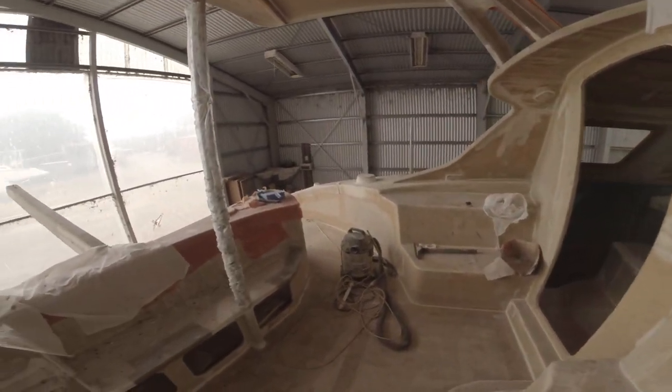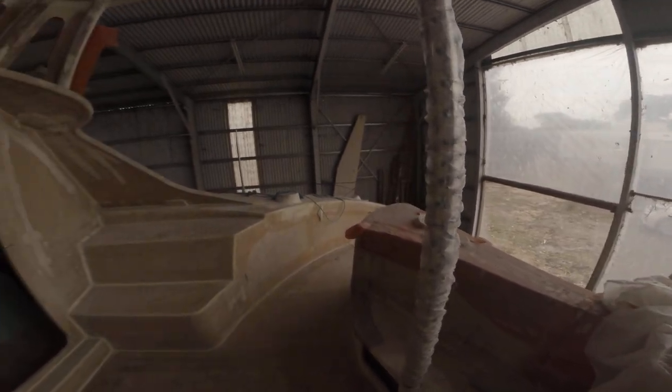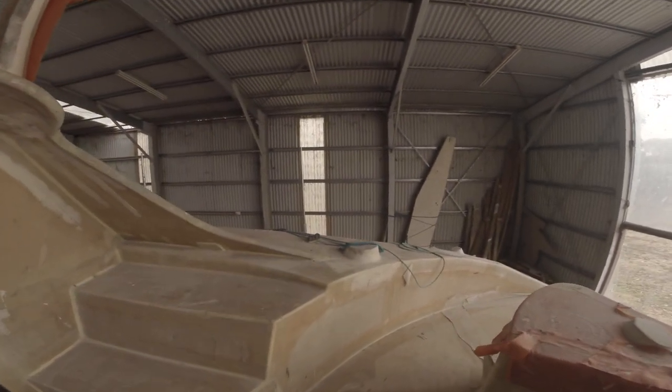But he's built a nice boat. Ten years of work — gone.